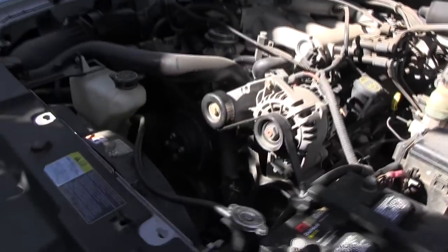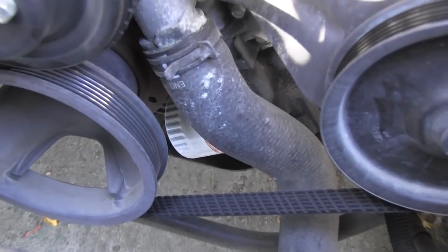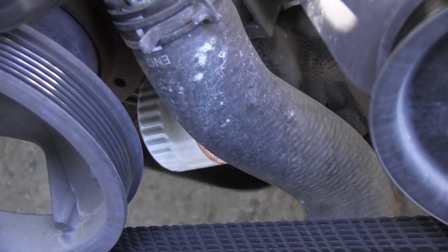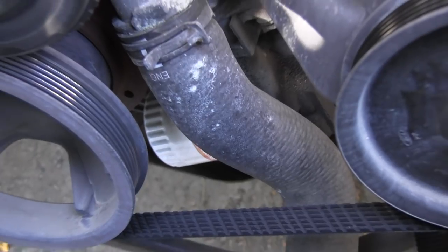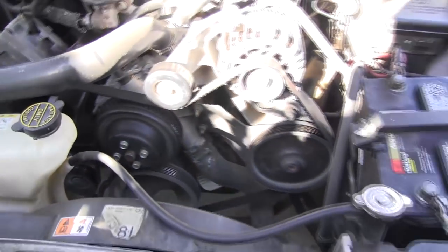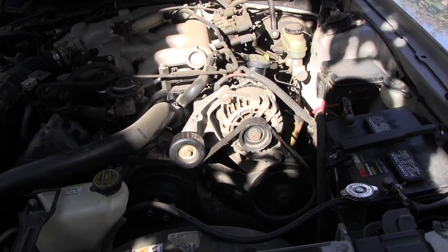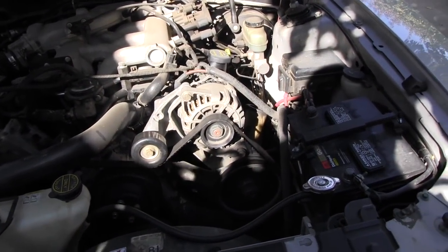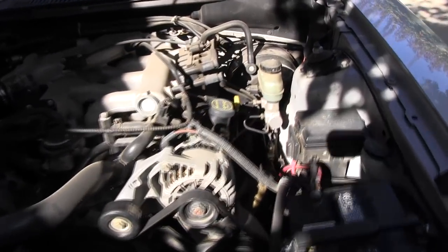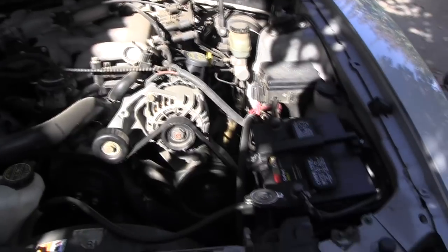I'm going to locate the oil filter — mine is right there. This is typical of most Fords; they have it on the front. But on Hondas and Toyotas, they usually have it behind the engine, usually way over there, behind and to the bottom.